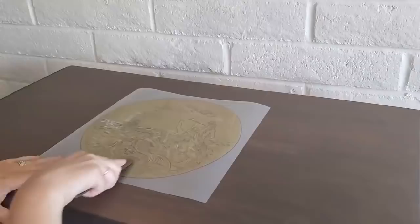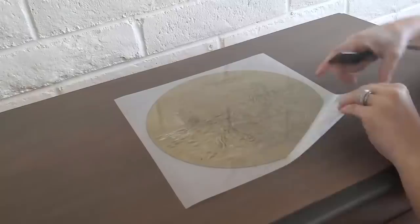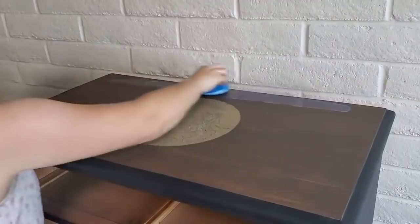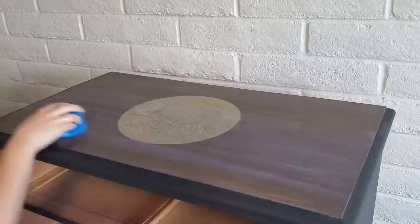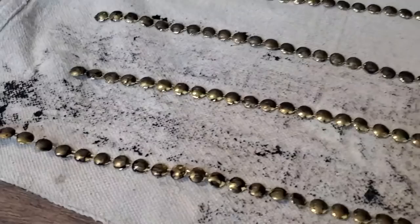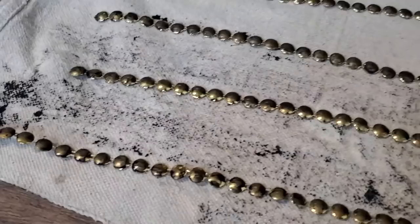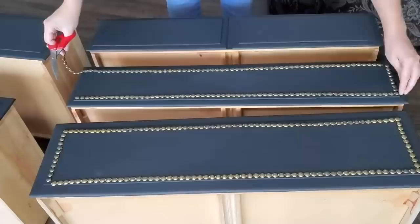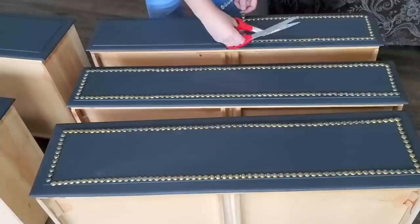I wanted the piece to look like an old nautical steamer trunk, so I put on a nautical style transfer and sealed over it with satin clear coat — about three coats for a surface that gets a lot of wear. I added faux nail head trim as jewelry for the piece, aged it a little to match the old steamer trunk look, cut it to size for each drawer front, and applied it with Surebonder hot glue — in my opinion the best quality hot glue.